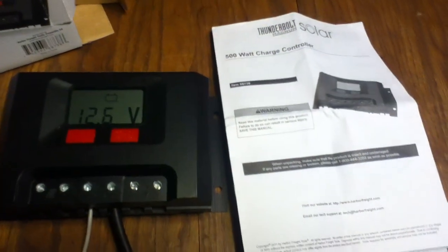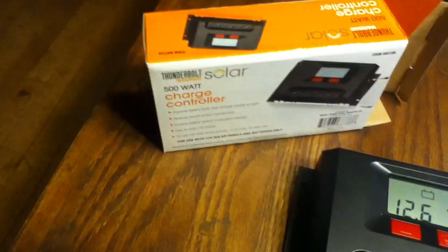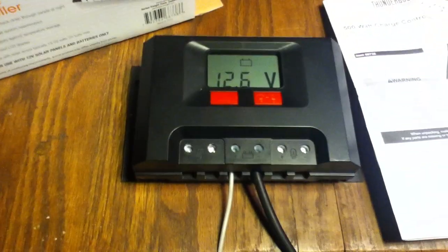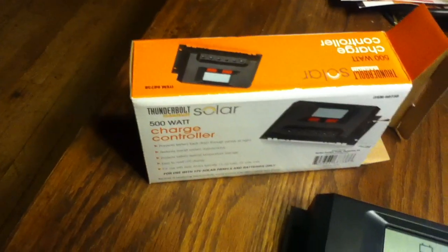This is a Thunderbolt Solar 500-watt charge controller, item 68738 out of Harbor Freight, part of their Thunderbolt solar line.